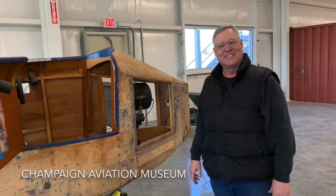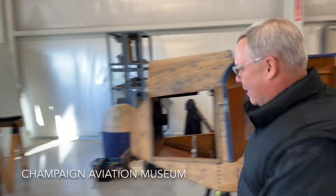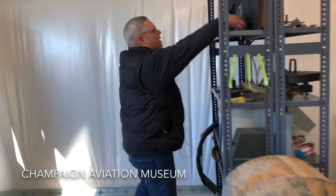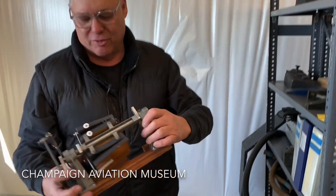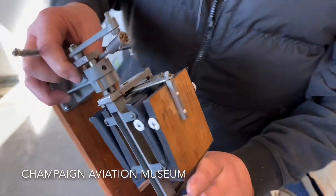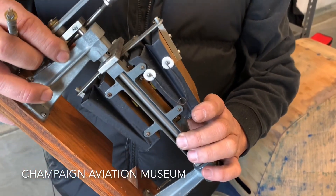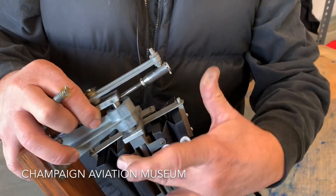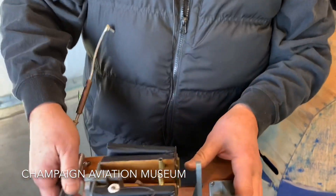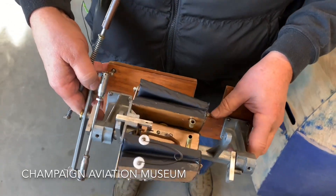Do you have one of the bellows here to show us? I can show you a small bellow. This is one that I've recovered, and this is part of the system that will feed the instruments. And as you can see, they're interconnected. Everything's very mechanical. Very, very neat. Very much fun to work on. Very repairable.